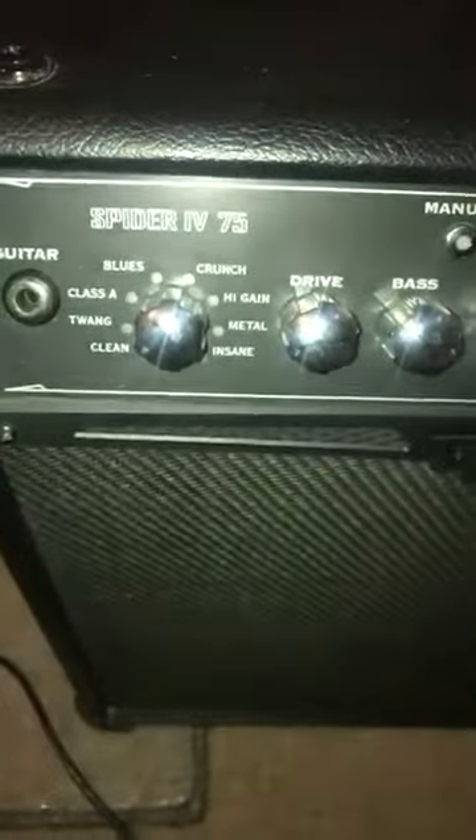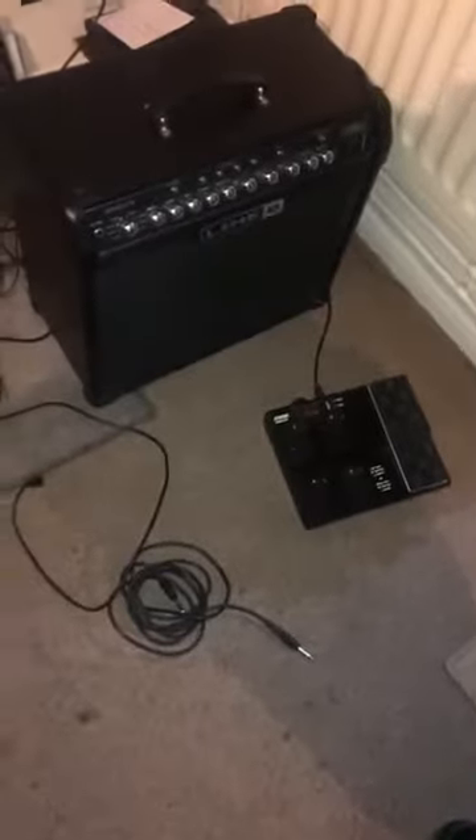It's a Spyder IV75 — that's the model number. And the manual is somewhere in the premises, which will be found over the next 24 hours. It tunes lovely, the guitar. And it's got a nice tape loop to it — it's about two minutes long. You can record yourself playing, then play it back and play along with it doing a solo.